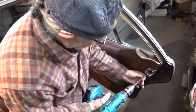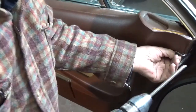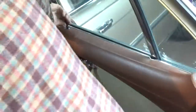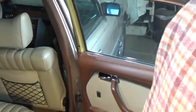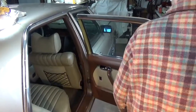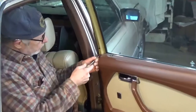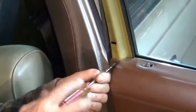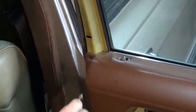Then we have our chrome pieces around the lock latch assembly and the door lock knob. The 116 also has one screw right here. You want to grab that little chrome washer so you don't lose it.